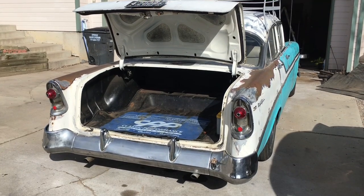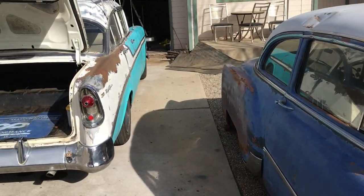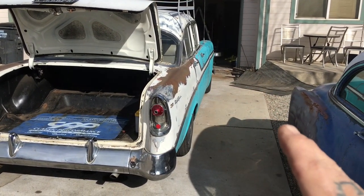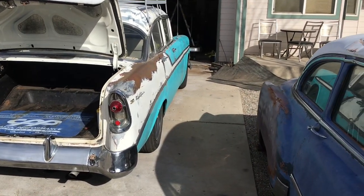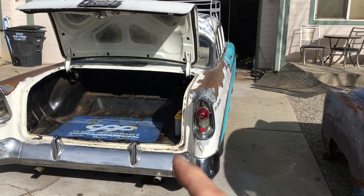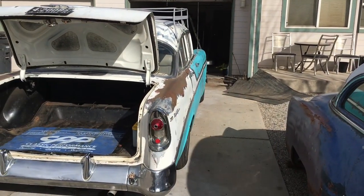Today is the day. I have gotten to the point on the 54 frame that I need the motor to know where the driveshaft is going to be, where the motor mounts are going to line up the engine to the floor, so I know the frame can actually sit evenly on the ground. So I got to pull the motor out of the 56 and have it ready to put in the frame of the 54 so I can dial everything in.